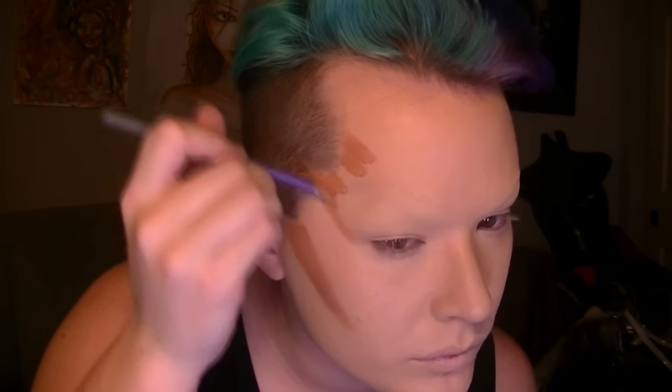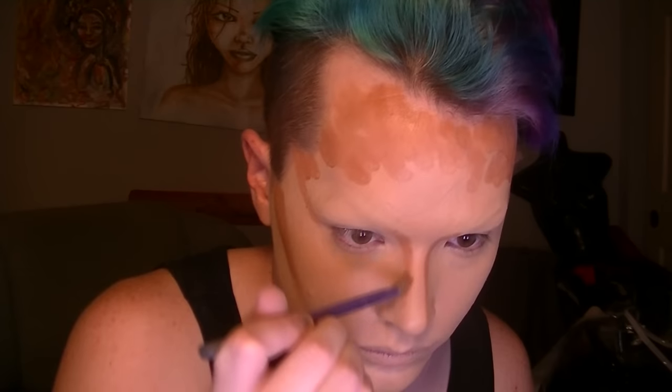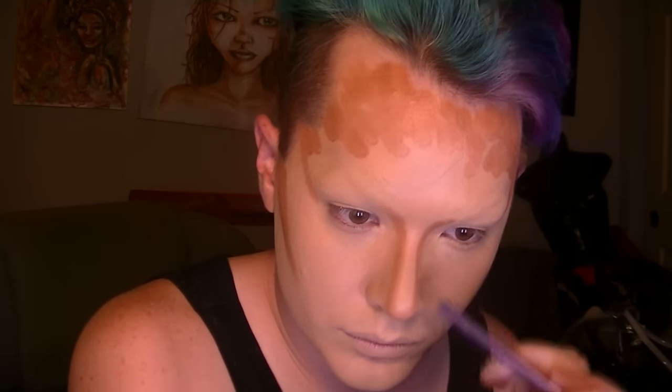For the contour, I use a Ben Nye Cream Foundation. This one is more like a warm brown, and I use it more for just bringing warmth and creating a guideline for where the actual shadows will fall and blend into. Then I'll go in with a darker, cooler tone brown which is more shadow-like, and I darken it into where the deepest parts of the contour would be, then blend them all together.